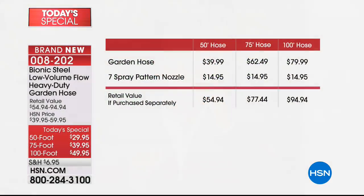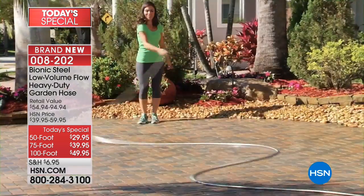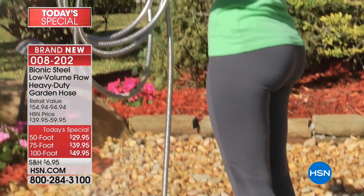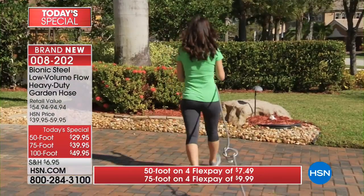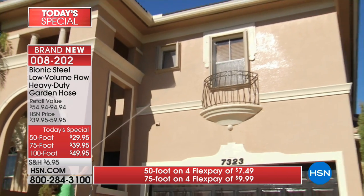This is the brand new exclusive ultra lightweight deluxe version - the best you can buy. Normal pricing would be $40, $62, $80. We're going to include the seven spray pattern nozzle free - a $15 value - so the price tonight is down to $29, $39, and $49, all on flex pay. The 50 foot is $7 and change, the 75 foot is under $10, and the 100 foot is under $12.50.